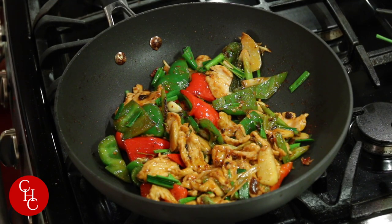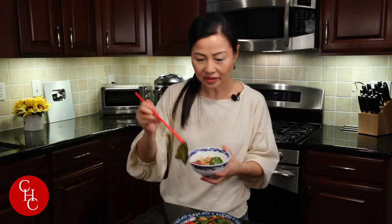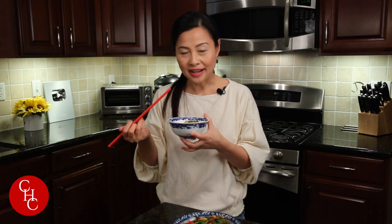Now we're going to serve our country style chicken — let me try this for you. The pepper is crunchy and has some sweetness, then the chicken and the leek. The chicken is so tender! We've got to get a piece of the pickle. This dish goes so well with rice. It's very savory with the spicy bean paste and the fermented black bean paste — you guys have to try this at home. Thank you so much for watching, and enjoy cooking. See you next time!